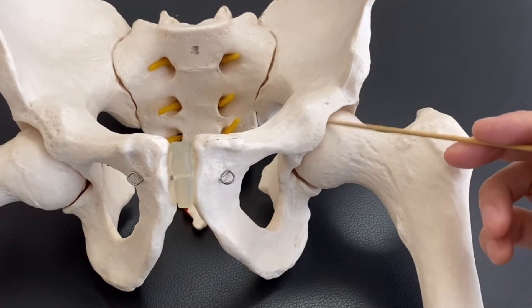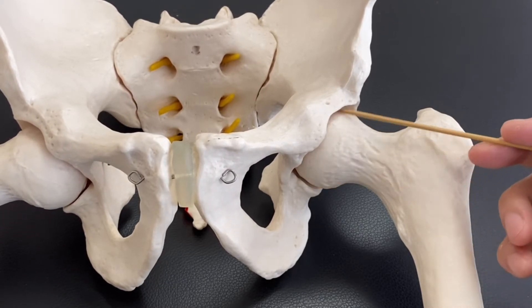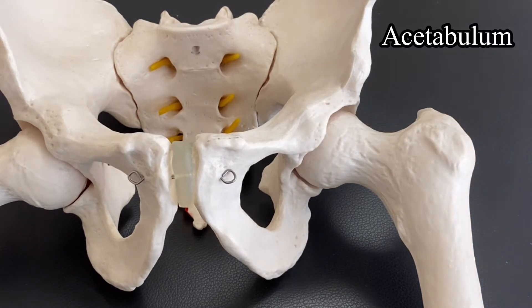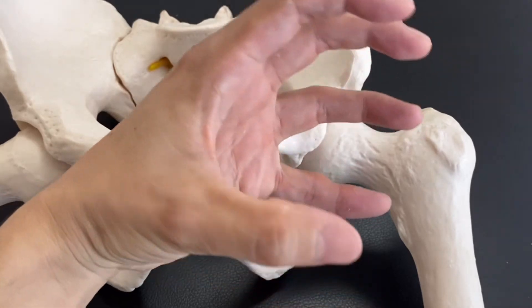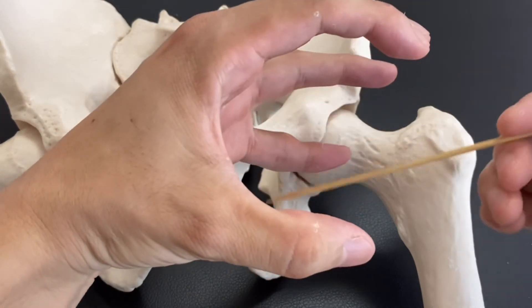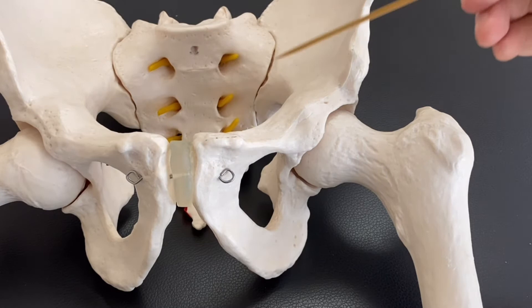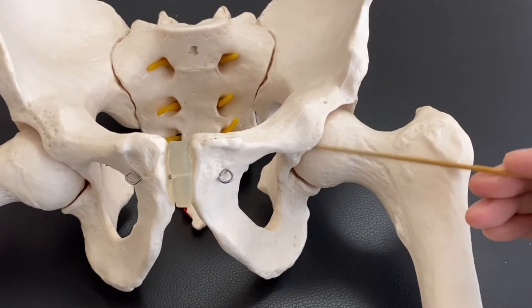Now, what is this very deep concave surface? This area is the acetabulum. The acetabulum is where the femur fits. This concave surface is the acetabulum. So: ilium, pubis, ischium, acetabulum — right here.